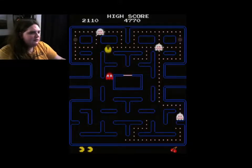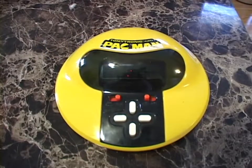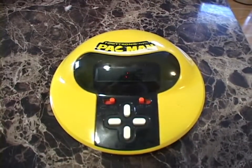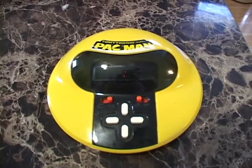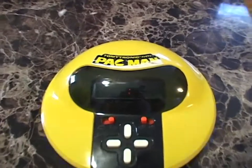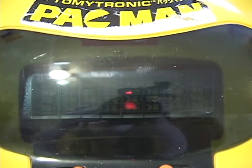An arcade game that very much defined video gaming for a generation, and of course this particular portable Pac-Man game is very cool because it's based on a vacuum fluorescent display.